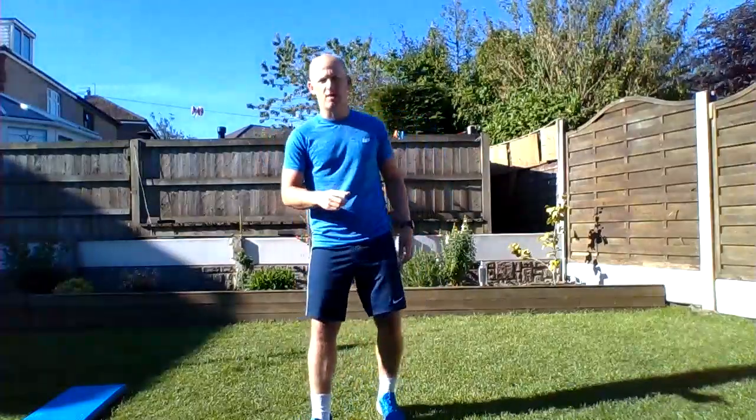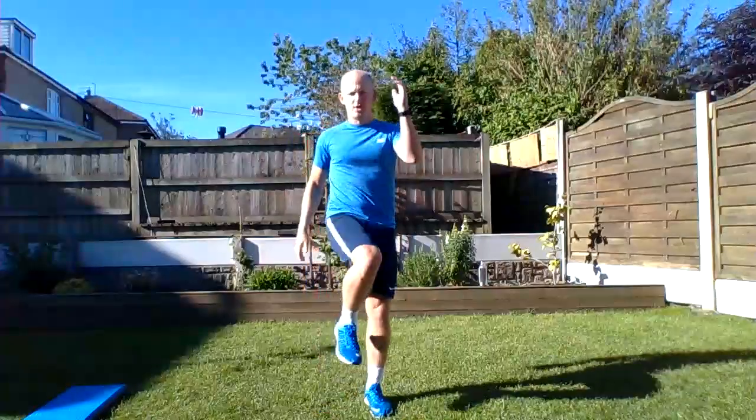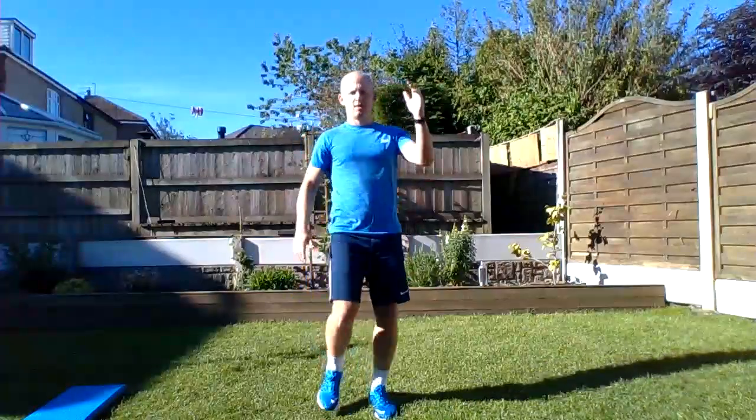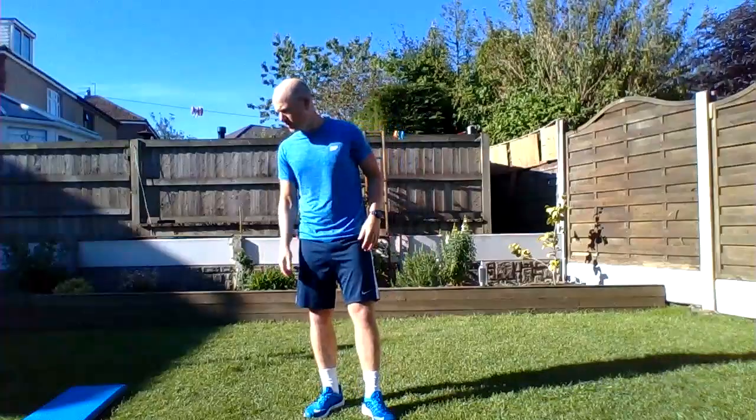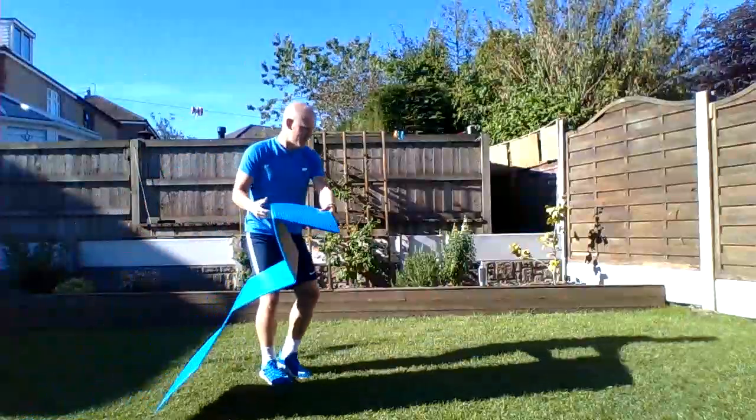The first one is running on the spot. The one I'm going to be doing is nice high knees, pumping your arms. If you find that too difficult you can do a smaller option — just fast feet, fast hands. And if that's still difficult, you can just start marching on the spot, trying to bring your knee up towards your elbow. That's the first one. The second one is an up-down plank — you'll need your mat for this one.